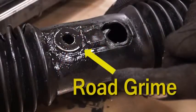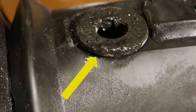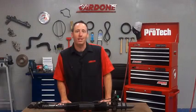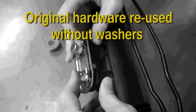Due to boot softening and accumulated road grime, it's common for washers to stick to the boot. The original washers may be just as discolored and dirty as the boot, so they're easy to overlook and sometimes mistakenly returned with the core to the store.